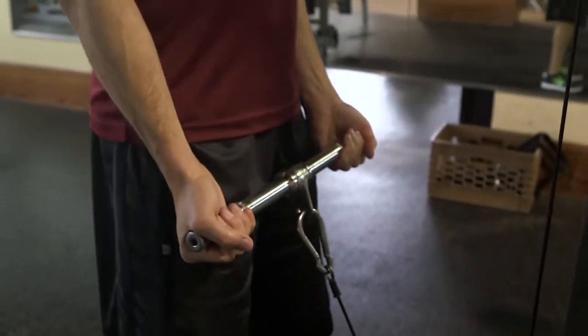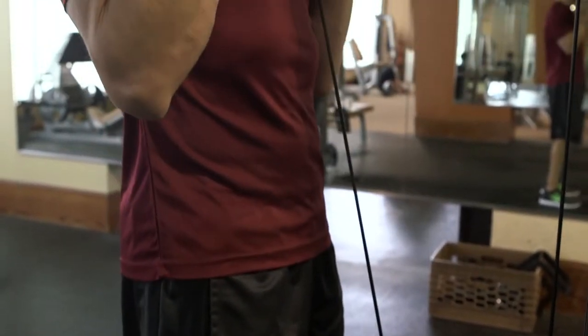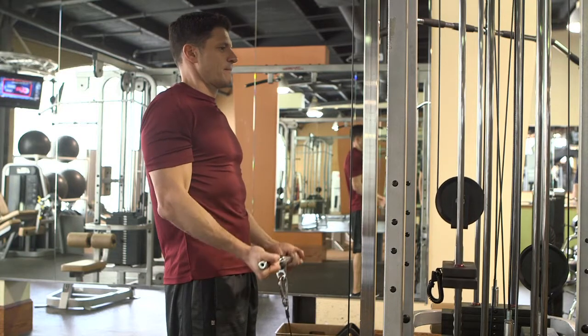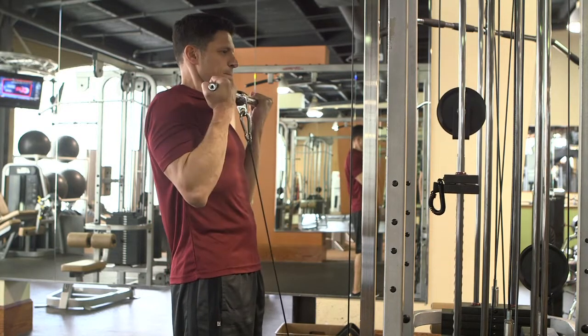When you walk up to a universal machine, you want to stand up nice and straight, you want to pick up the bar very slowly, and concentrate on your biceps, because that's exactly what's working on your bicep muscles. Then bring them nice and slowly to your starting position.